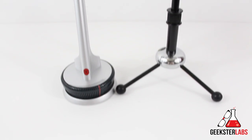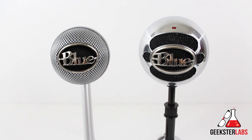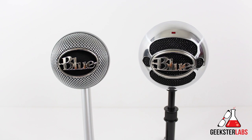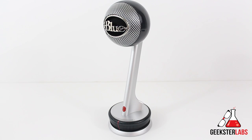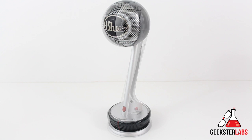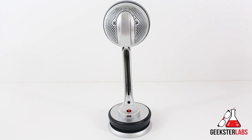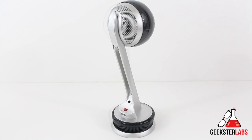When compared to the Snowball, which is just a big ball with a basic-looking base, the Nessie is very sleek and sexy-looking. It's something Blue Mic has been known for — having a really cool aesthetic with their microphones. There are tons of other microphones that all look exactly the same, but when you see a Blue Mic, you know it because they have a bit of flair and retro styling. The Nessie definitely lives up to that idea.